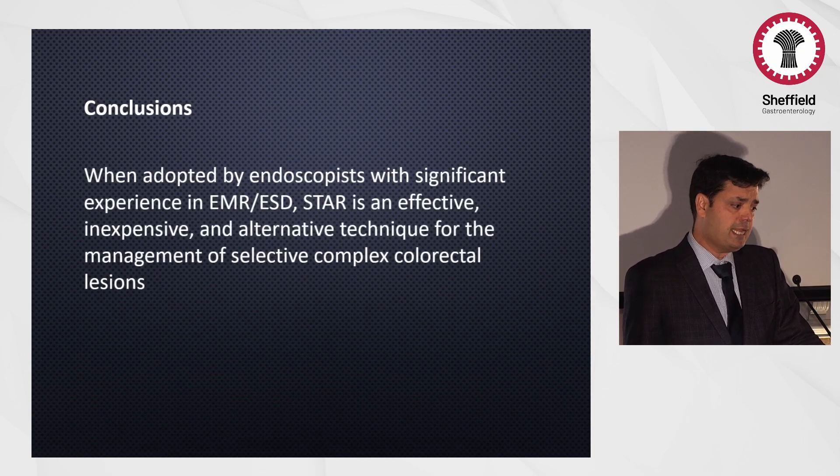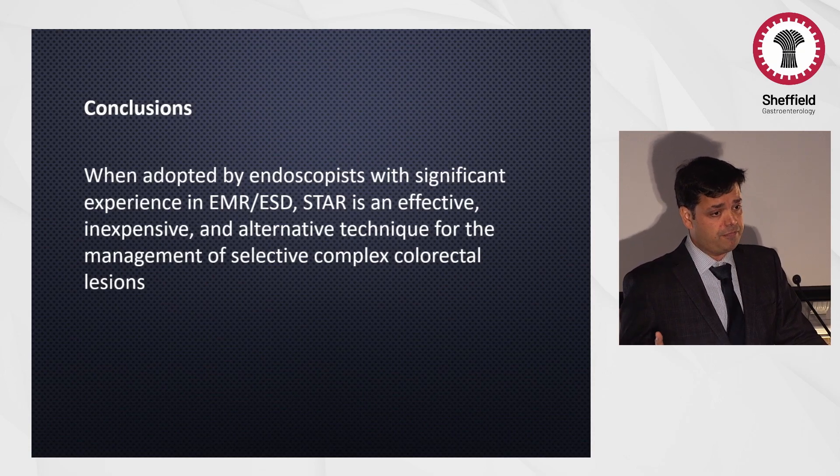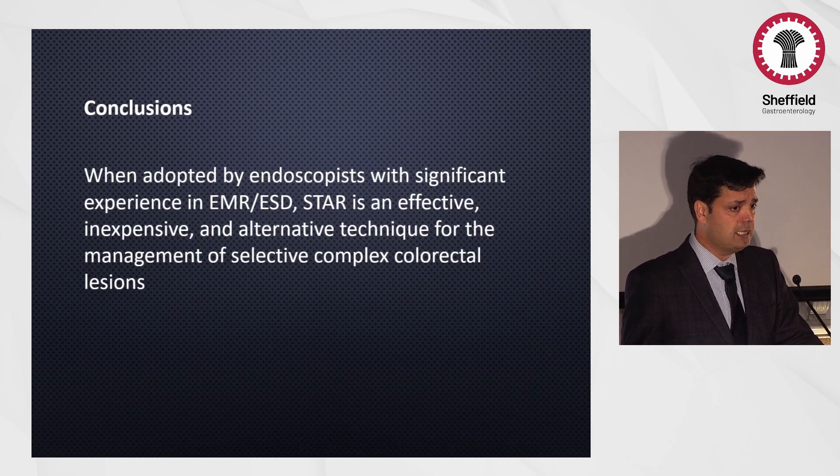In conclusion, this technique still has a role in certain cases as we have seen, despite the various different knives now available. It needs a bit of experience with complex EMR and some ESD to understand the submucosal space — you don't have to do deep dissection, but you need to understand where you're cutting. It's a very effective, inexpensive, and alternative technique in managing selective complex colorectal polyps.